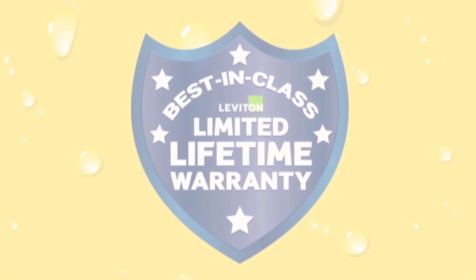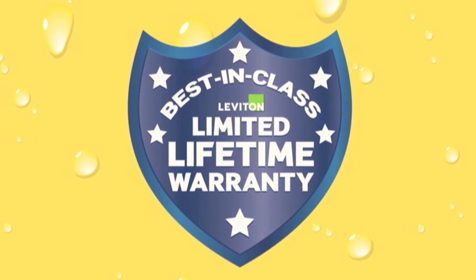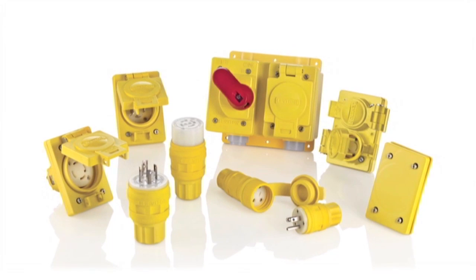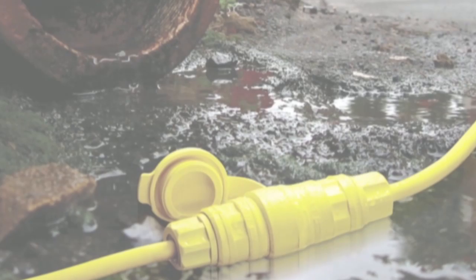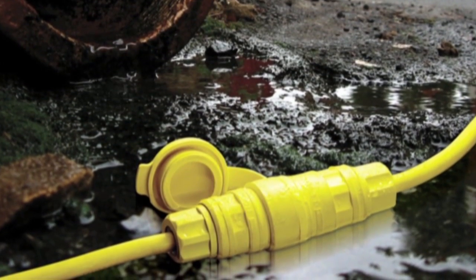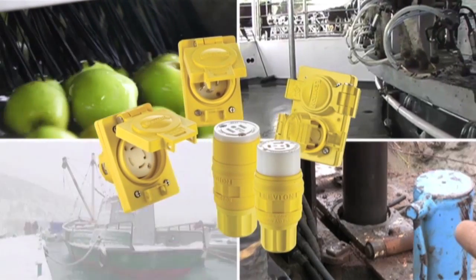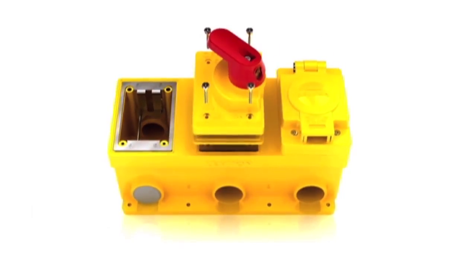The entire WetGuard watertight device line is backed by a best-in-class limited lifetime warranty. WetGuard watertight wiring devices from Leviton are the preferred choice for industrial applications where electrical connections are exposed to wet and dusty locations such as food processing plants, industrial environments, marinas, chemical and construction environments. For more information, please contact a representative at Leviton today.